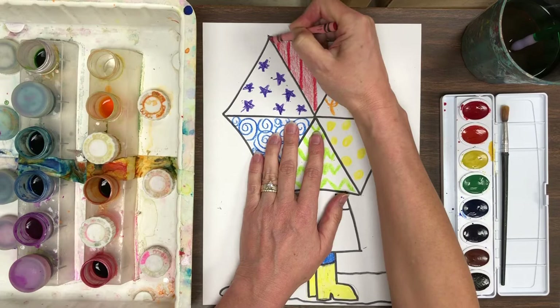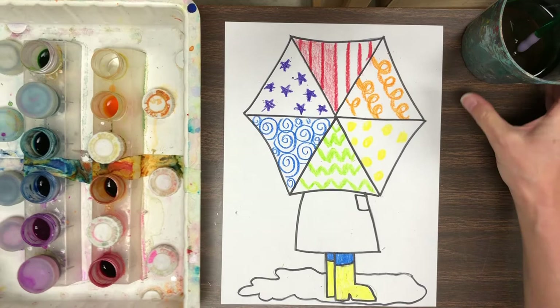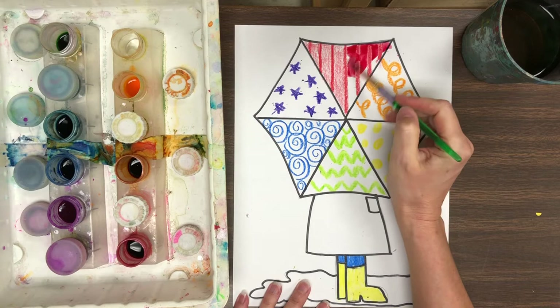Kids at school will be using the liquid watercolor paint, and right now I want to show you how to do that. First, you're going to dip your paintbrush into the color you want to start with, and always wipe it on the side of the cup — always wipe that brush on the side of the cup. That keeps it from dripping all over your project. Hold it like a pencil, put your fingers on the gripper, and hold it straight and tall.